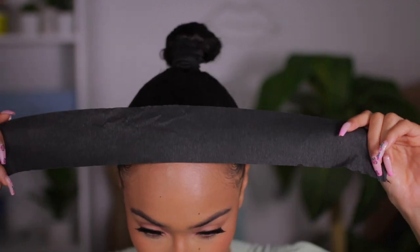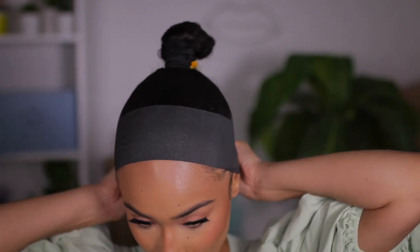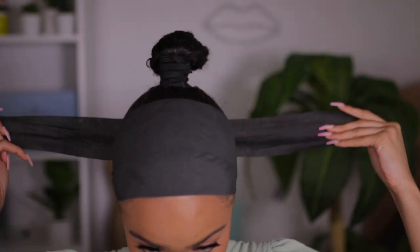Now that I'm done with my baby hairs, I'm going to take some wrapping paper. This is completely optional, but this is where I find I get the best results — just wrapping this around really tight so the hair lays really nice and flat. Sometimes if I have time I'll sit under a blow dryer; if I don't, I just use a handheld blow dryer. That works too.